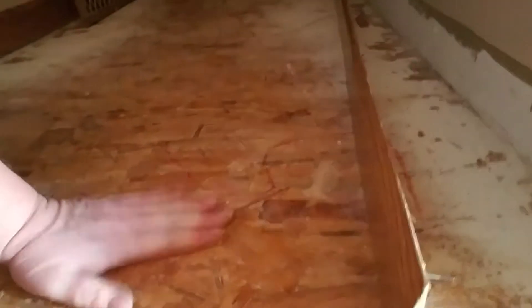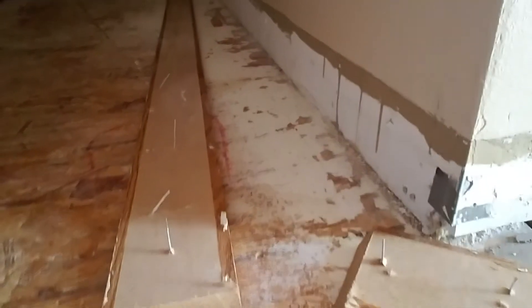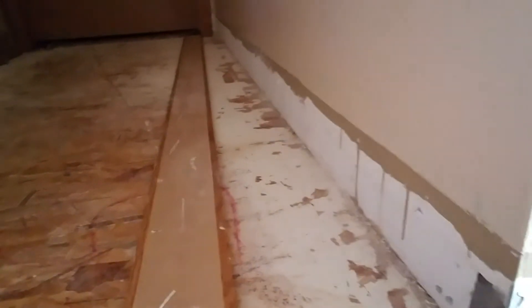After all the carpet is out, your next step is to take off your trim. All right guys, so stay tuned. Got a lot of trim to take off.